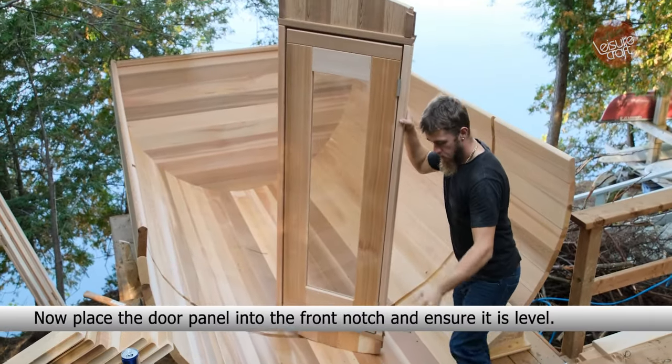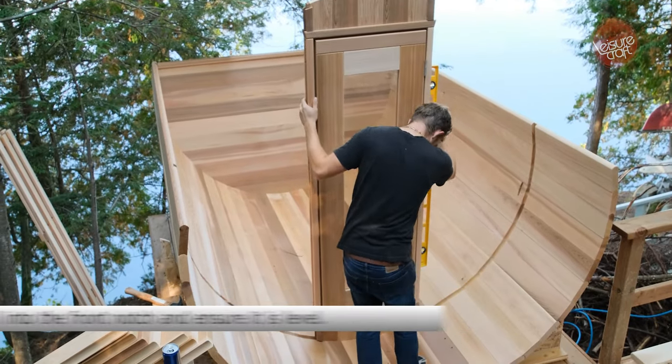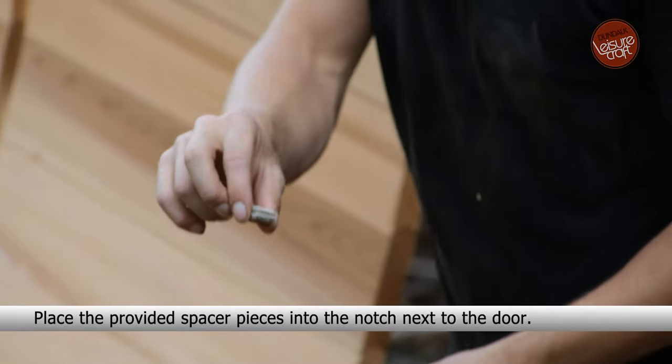Now place the door panel into the front notch and ensure it is level. Place the provided spacer pieces into the notch next to the door.